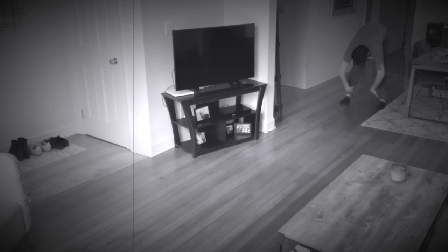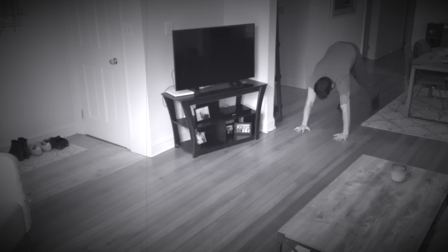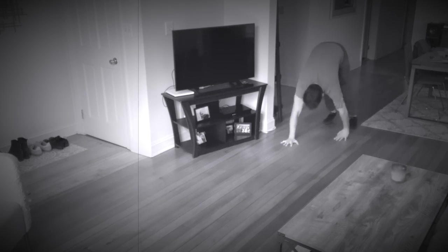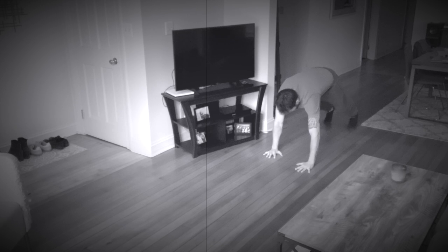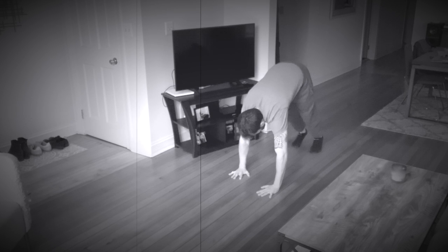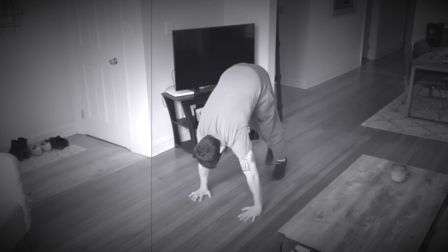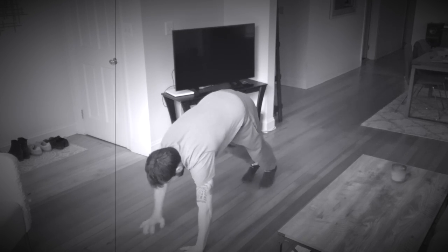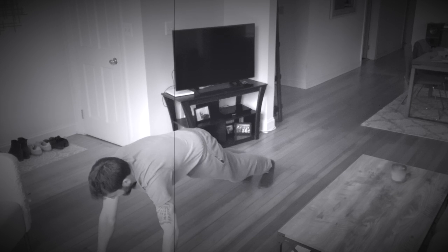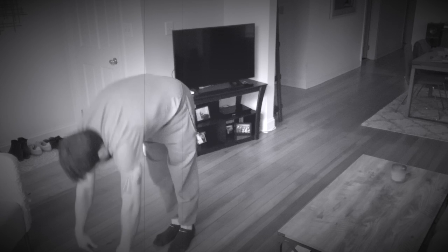After a 10-second break we get into the inchworm. This one is all about slow and controlled movements — we are walking out with our hands and then inching forward with our tiptoes. If you have the ability to get into a push-up plank position and walk up from there, great. If not, just do as much as you can and eventually you will get that mobility. It's all about the core, the legs, and the shoulders in this one.